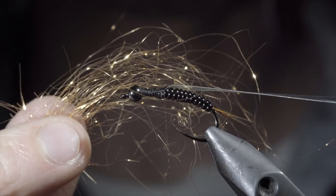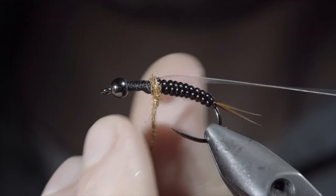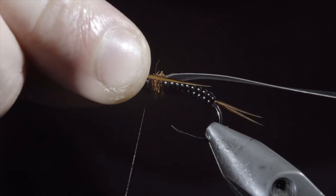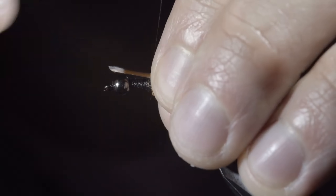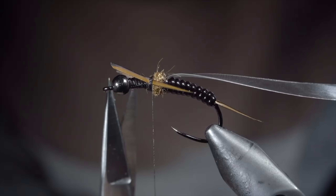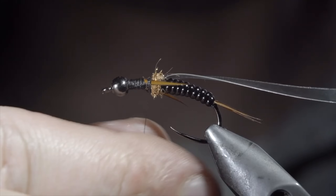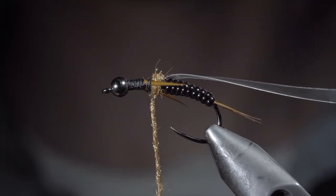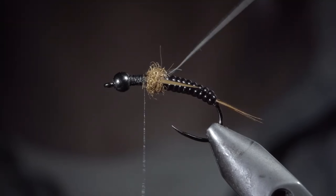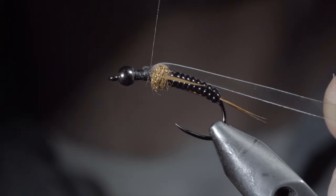Next, grab the dubbing of your choice — here I'm using a copper ice dubbing. Create a dubbing noodle, begin by wrapping just in front of your vinyl, and finishing with your thread slightly in front. Grab a single biot and secure it to the side of your fly — the dubbing ball will help push it out. Measure this one to length to be about the size of our vinyl body. Do the same to the other side, and snip the excess free. We'll create another dubbing noodle using our copper dubbing, and wrap this just in front of our biots. Once complete, we'll fold over our thin skin, secure it tightly in place, folding it back over on itself, and securing once again.